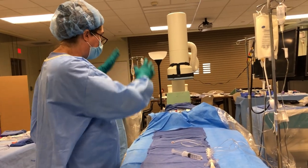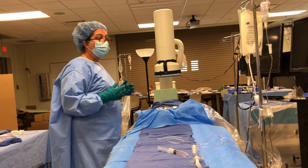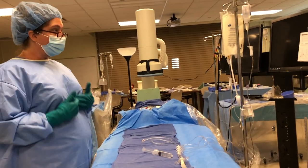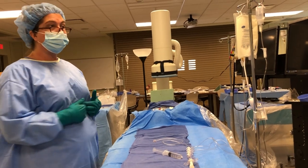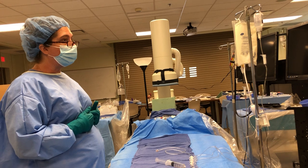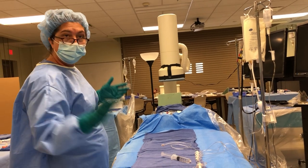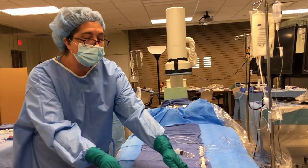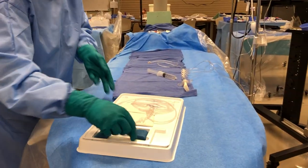Doctors are going to pull back their drape, or if they don't, we're going to have to pull it down to expose this area. Remember, they're going to go sub-xiphoid — that's primarily the spot where they're going to go.